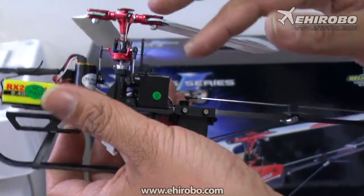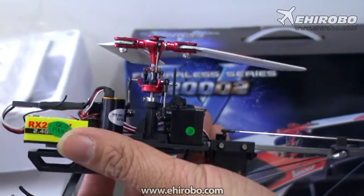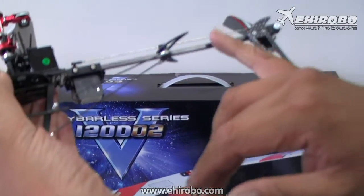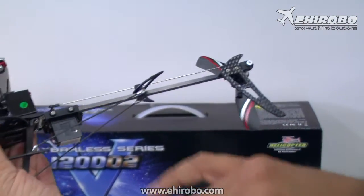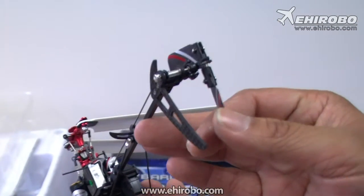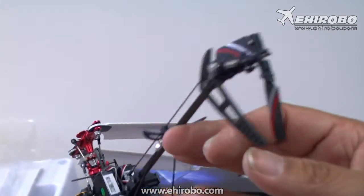At the same time, due to the fly-barless design, it will be very quick and precise when you want it to. The tail system itself is a torque-tube system, running off the main gear with variable tail pitch, so it gives you a lot better tail locking power.